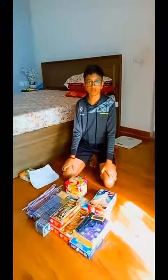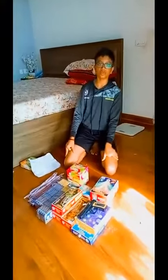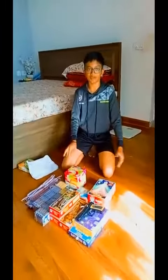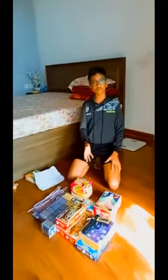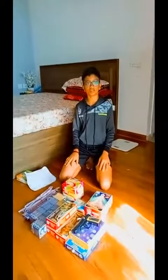Hi guys, myself Manuha and welcome to my channel. I'm sure most of you must be excited to burst your crackers as it's Diwali time now, so in this video I'm going to talk about the firecrackers that I've got for this Diwali. So let me begin my video.